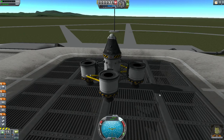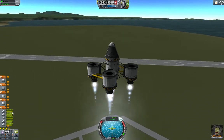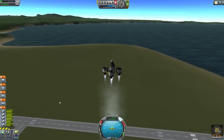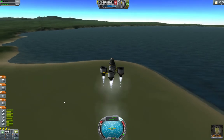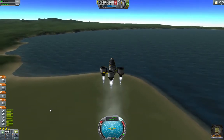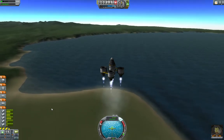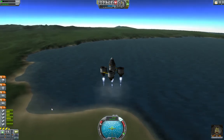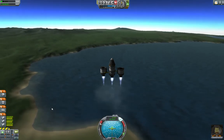Throttle up, hit T for SAS and go. Now you'll see we've got five engines — two of them are draining fast, two of them are draining medium, one of them is draining slowly. What will be interesting is when the two engines that are draining the fastest run empty. It looks like there's some fuel missing from all of these, but when I pop them off with the staging, everything else will be totally full. Let me hit space bar. I don't know why they blew up — that was weird — but whatever.